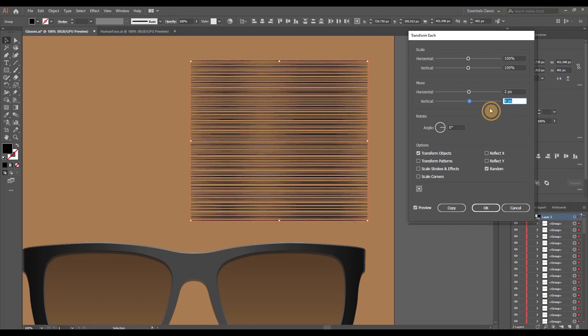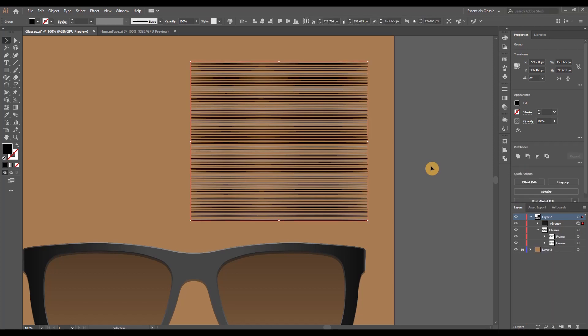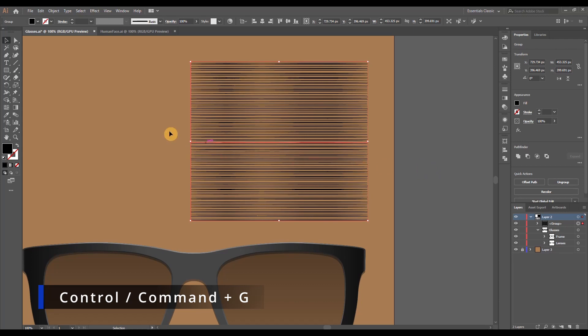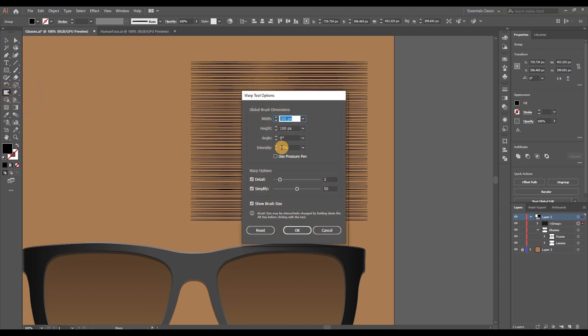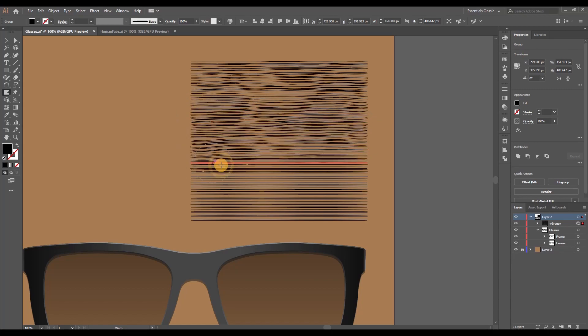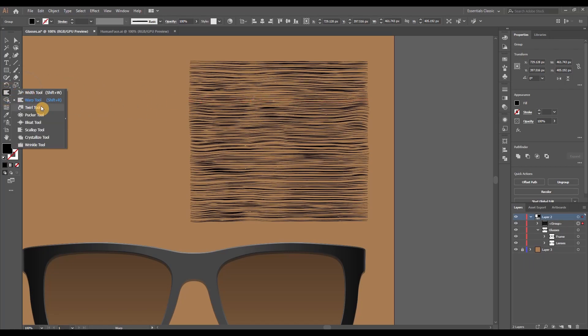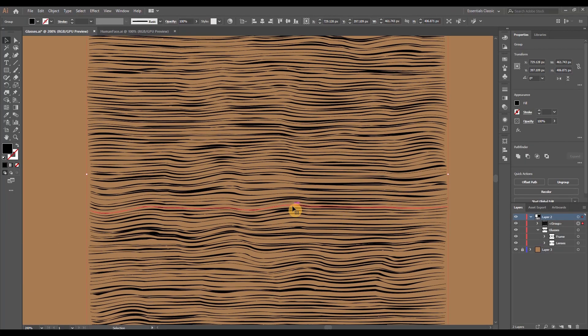This distributes the lines to cover the frame entirely from top to bottom. Go to Object > Expand Appearance, then Ctrl/Command+H to hide the outlines, and ungroup them with Object > Ungroup. Then go to Object > Transform > Transform Each — make sure both Random and Preview are selected — and play around with the vertical and horizontal sliders to reshuffle the lines for a more natural look. Group them back with Ctrl/Command+G. Right-click the Width tool and select the Warp tool, double-click to adjust settings: 100 by 100 pixels and 10% intensity. Click and drag the lines upward and downward to create dips and curves mimicking natural wood fiber.